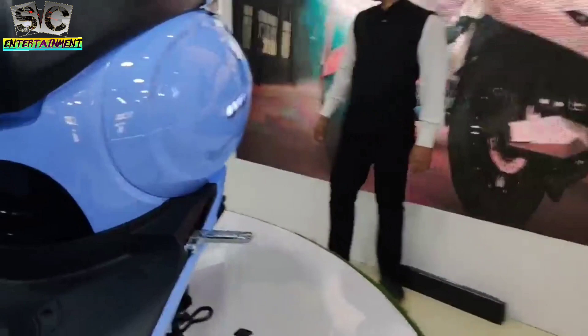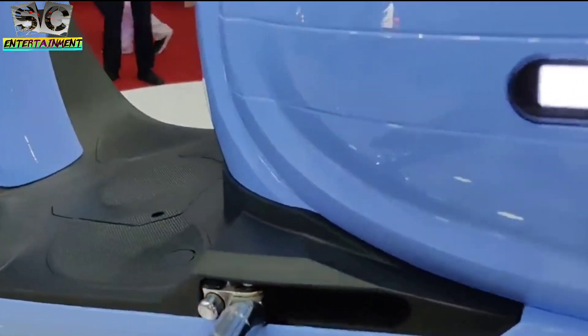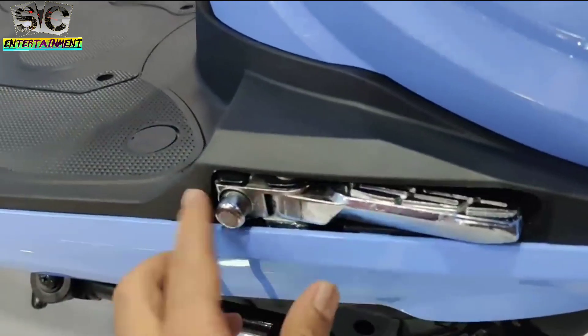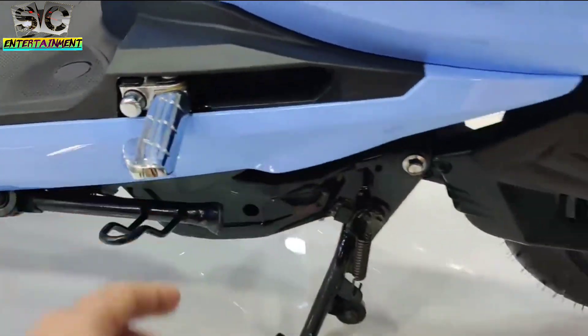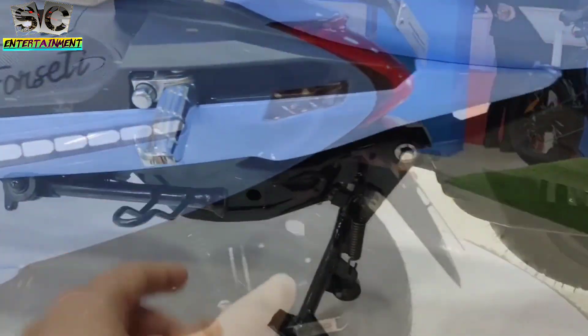There is a storage box in the front, and for charging, you can connect the charging point to charge the vehicle. If you press the button, with just one button press it automatically opens up, so you can simply use it easily.